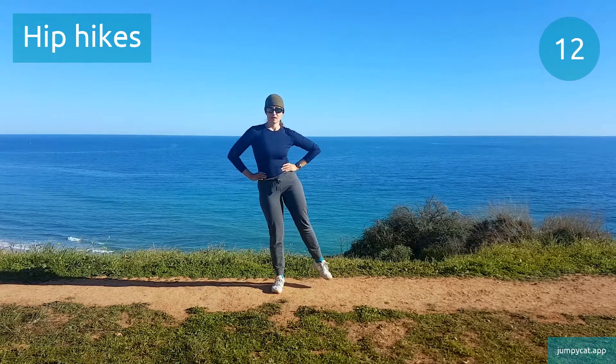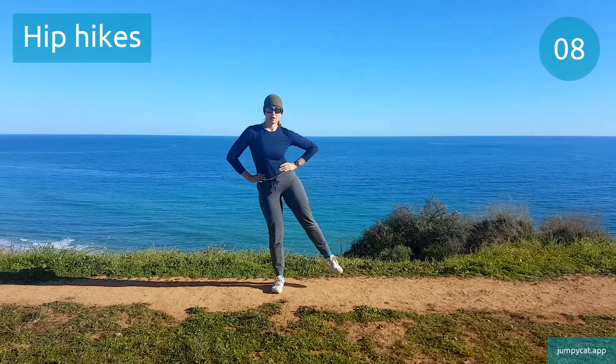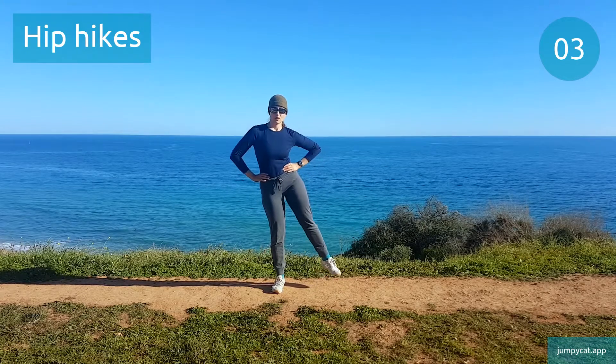We're starting off with a quick warm-up. Let's start with hip hikes. Time to switch sides.